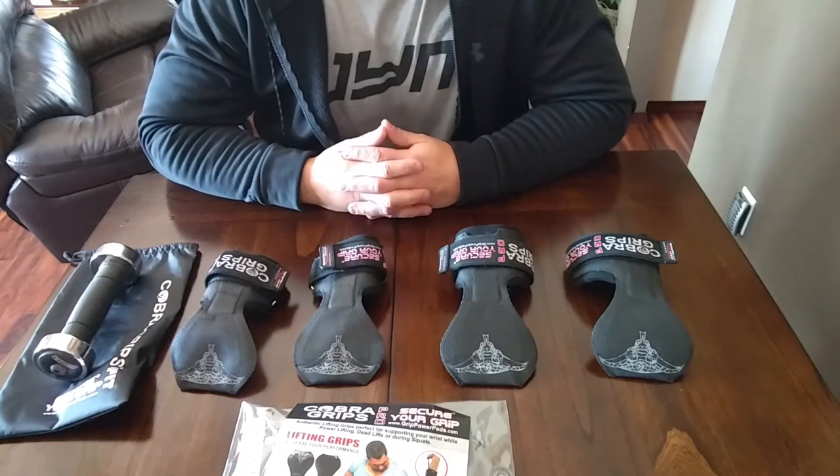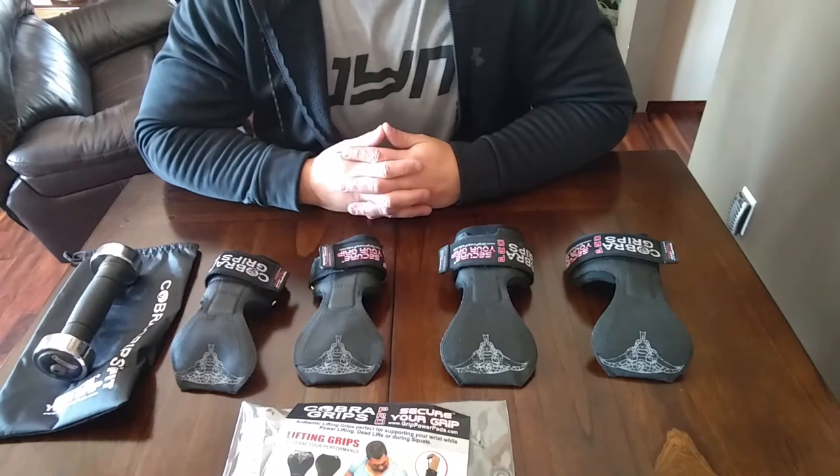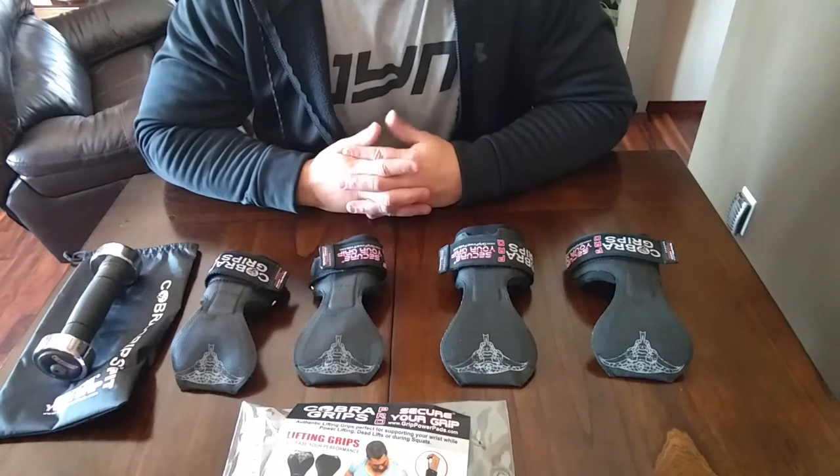Hi everyone, this is Mike. I'm going to take a minute here to do a review in regards to Cobra grips. Bear with me, this is my first video review for Amazon, but let's get into it.